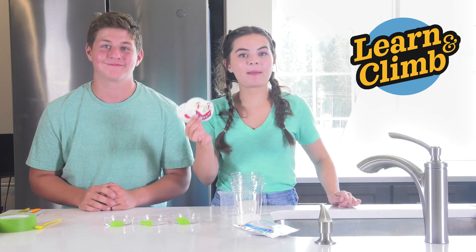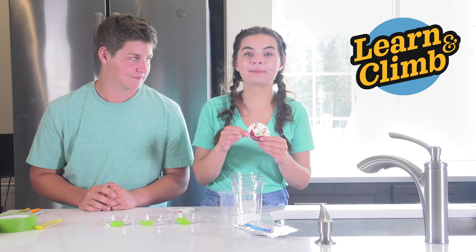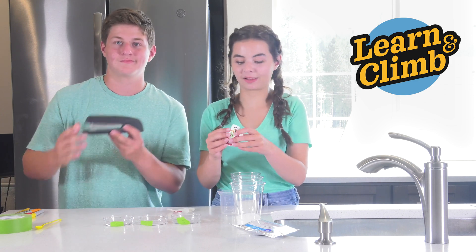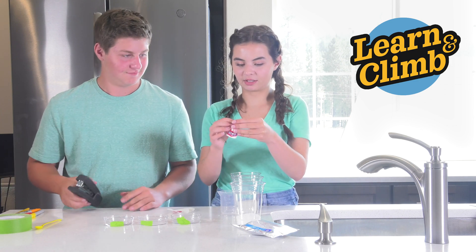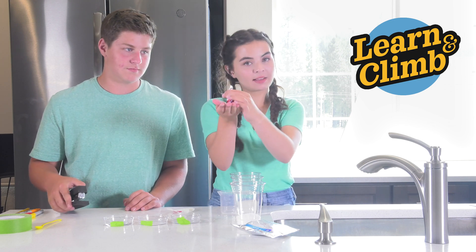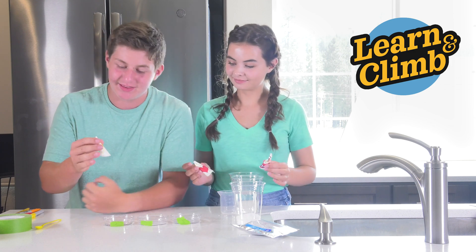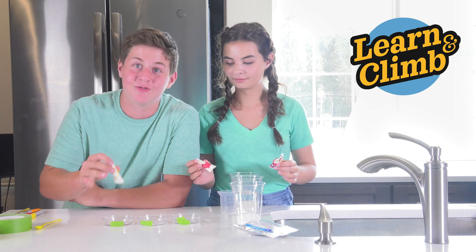Now, take your three litmus paper rounds and turn them into little teepees. Once you have your teepee, you're going to staple it or paperclip it so there's a flat bottom and a tiny little top. Now, take your new teepee-shaped litmus papers and stick them so they stand up in petri dish one, two, and three.